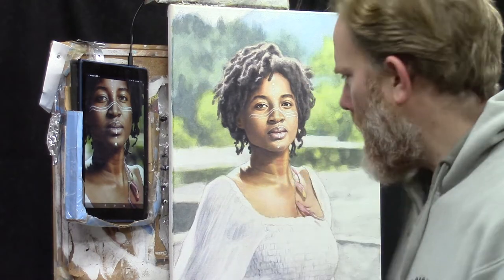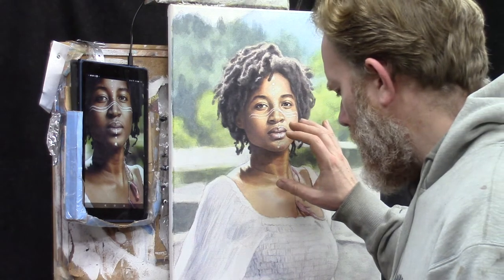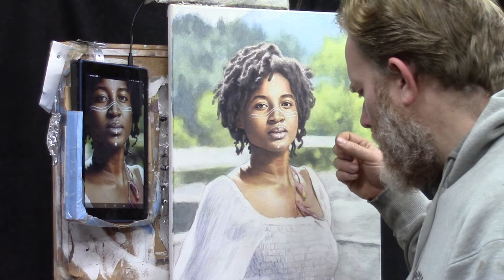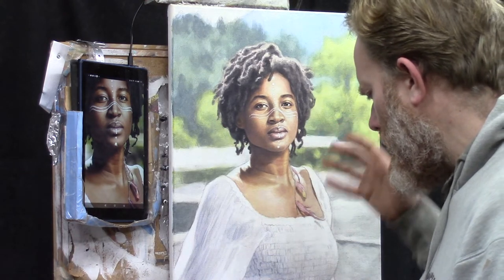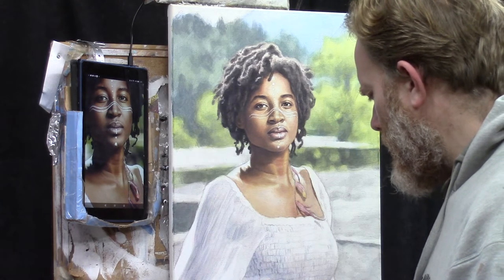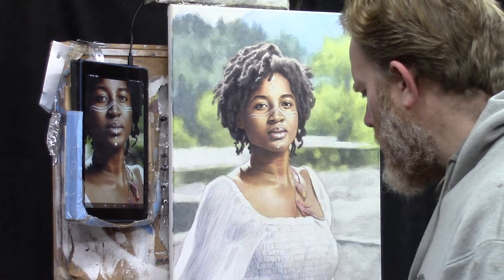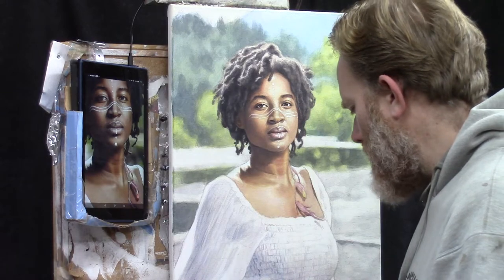I'm going to ask a quick blessing and dive in. Father, I ask you to bless this work session. Help me to demonstrate the different nuances on this painting, not just so that this painting looks good, but really so that the students would be blessed and encouraged, have everything they need — all the knowledge they need to be able to do their own portraits well, and they can take it into their other paintings too. So bless them. Bless this session here in Jesus' name. Amen.